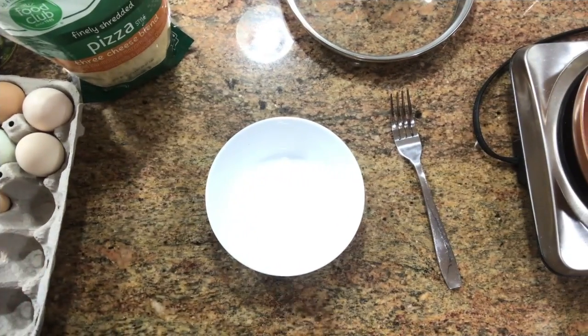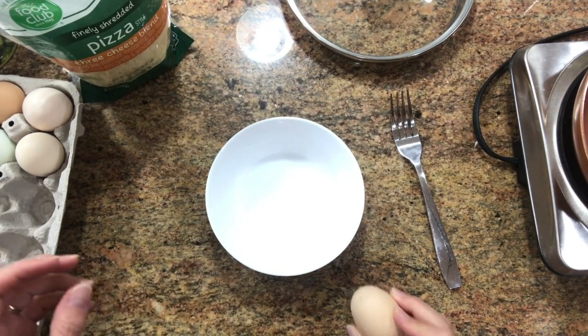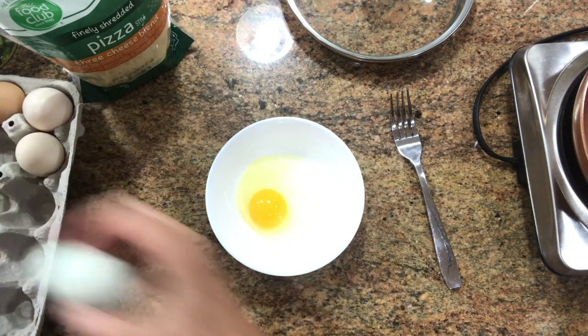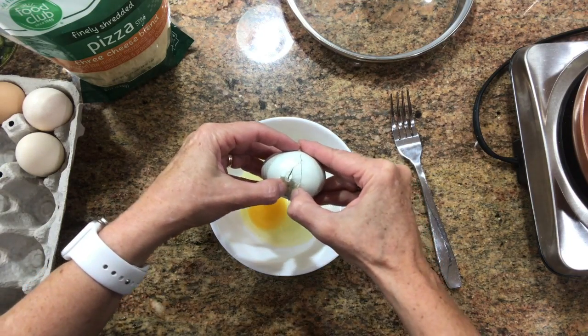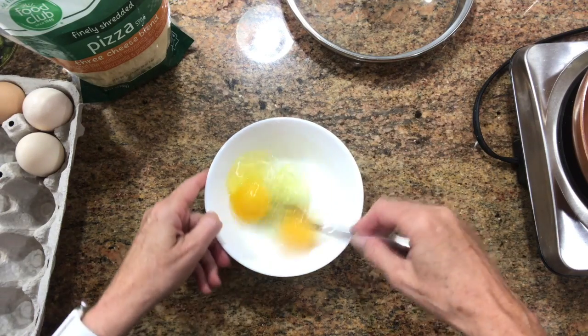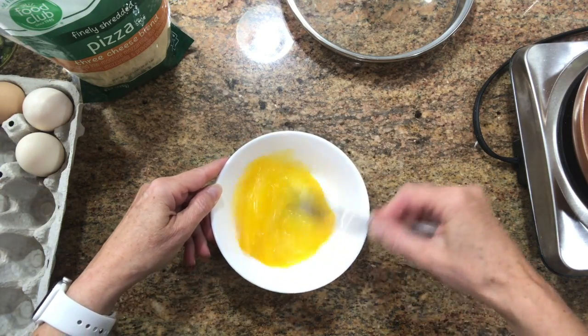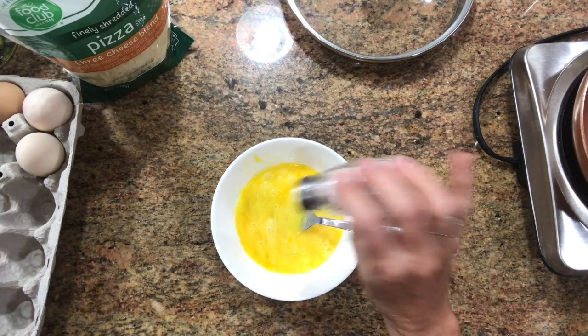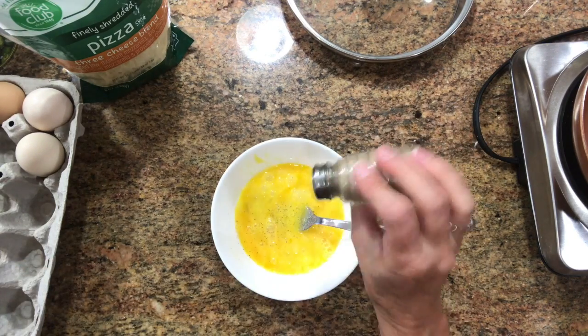I start with fresh eggs — we grow our own, so we have chickens. I have some great eggs. Crack two eggs into a bowl, beat them up, add some salt, some pepper.